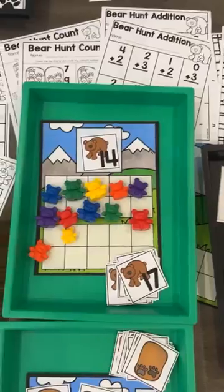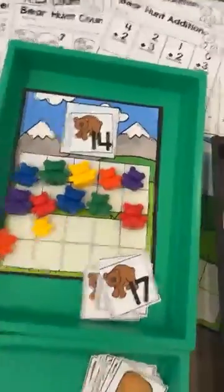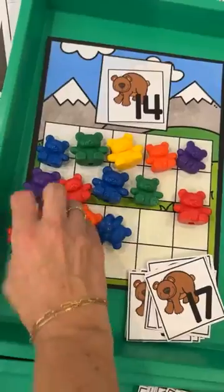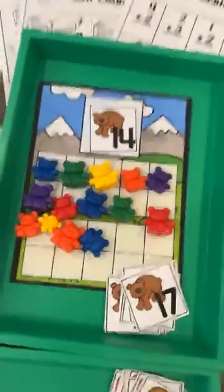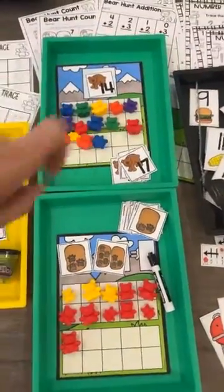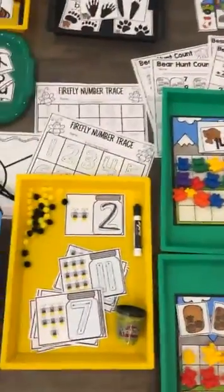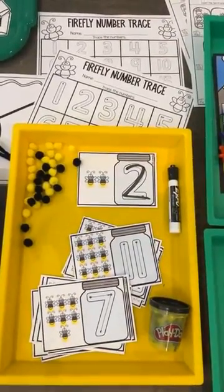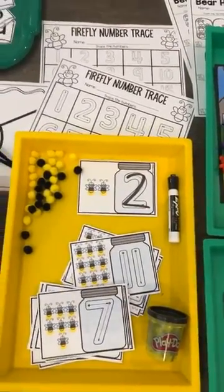There's also an addition option, and that does have a single ten frame included with it as well. All of the activities have worksheets. We also have a number trace so they can trace the number with dry erase manipulatives or play-doh.